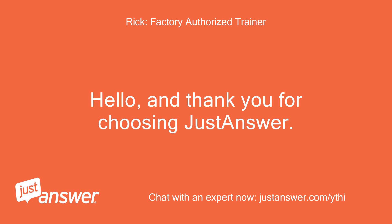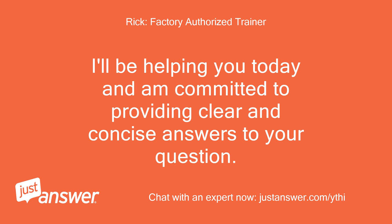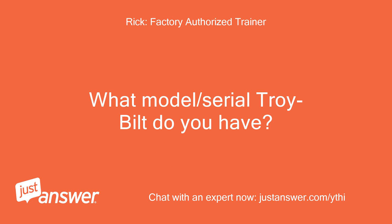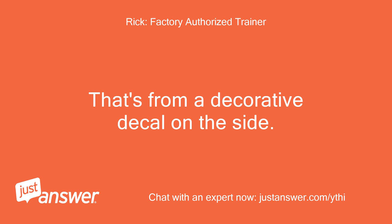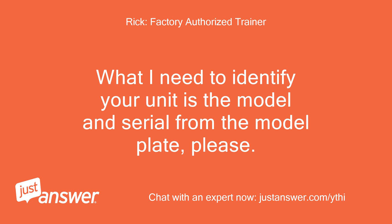Hello, and thank you for choosing JustAnswer. I'll be helping you today and am committed to providing clear and concise answers to your question. What model and serial number Troy-Bilt do you have?